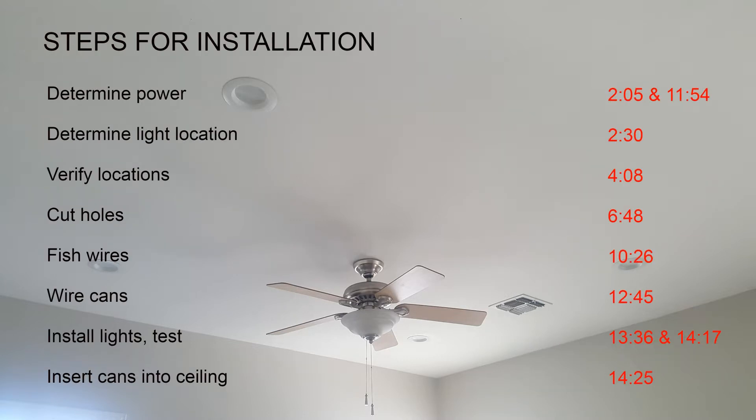There are really two phases to the project. The first three steps are all involved in the planning process: determining the source of the power, where the lights will be located, and then verifying the cavity in the ceiling will actually be able to house those. From there, it's just a matter of executing the rest of the project in steps 4 through 8.